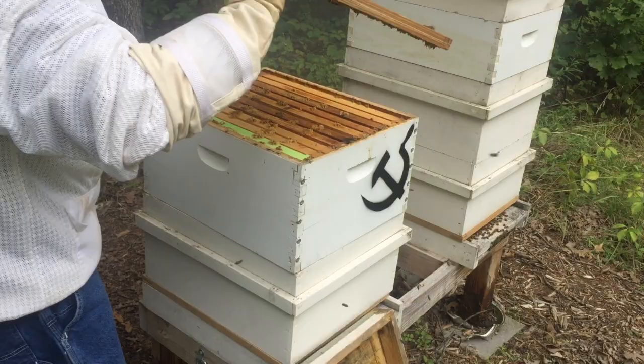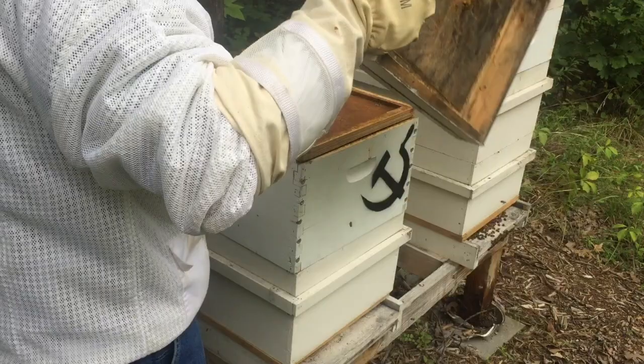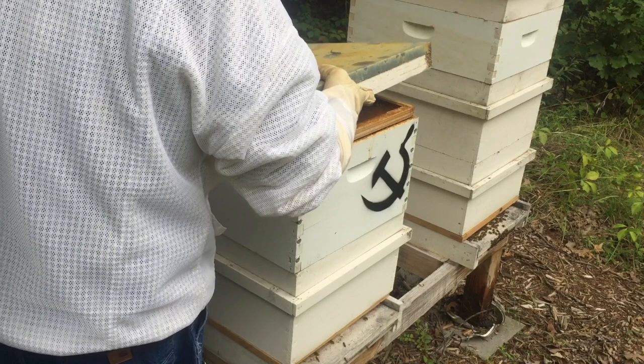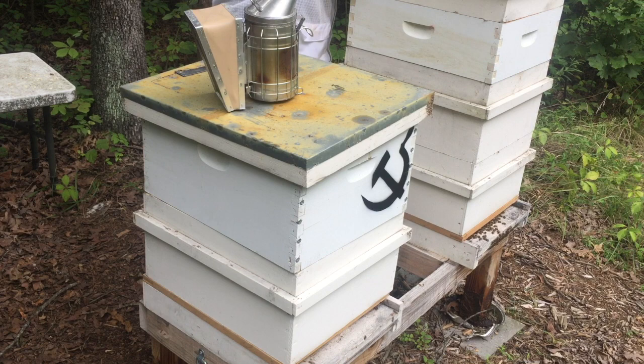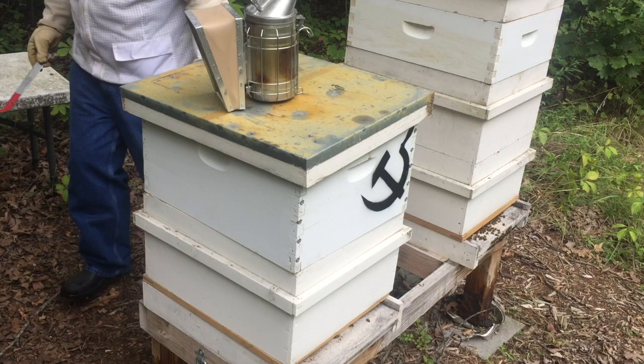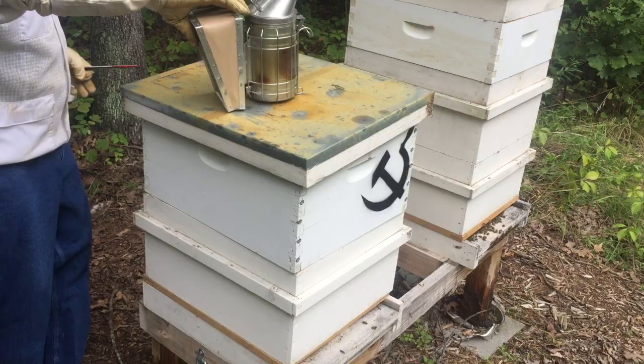So what I'll do is go to the house, grab another deep, and give them some room. I'll be back. Okay, holy crapola — this is a cedar hive body. That's from a guy from Springfield — I'll put a link in the description. Those things are amazing.